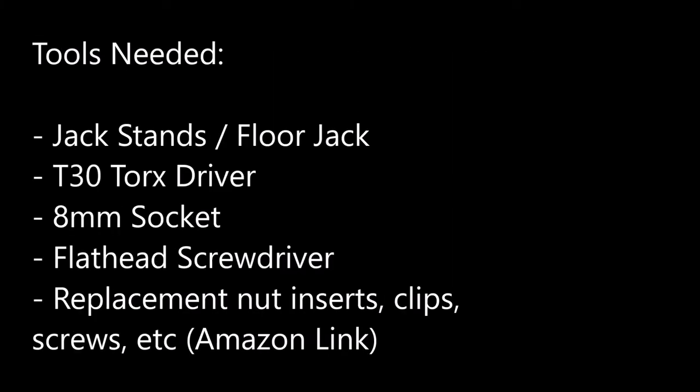It's easiest to do this with the front of the vehicle on jack stands. For more help, check out the link above or in the description. Aside from the jack stand materials, you're going to need a T30 Torx driver, an 8 millimeter socket, a flathead driver, and replacement parts linked below.